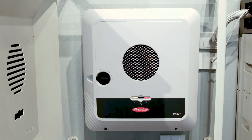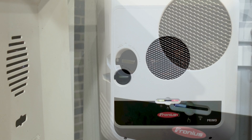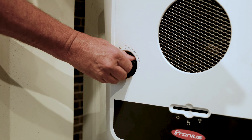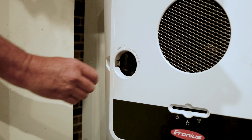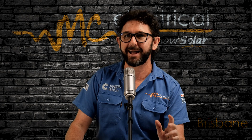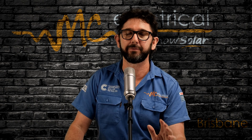If you have a Fronius Gen24 inverter, the switch is on the front of the inverter. Turn it anti-clockwise for a quarter of a turn so it is pointing towards the O. It takes a bit of force to turn it, so don't be afraid to give it some. Wait for about 20 seconds, and if all the lights on the inverter turn off, job done.